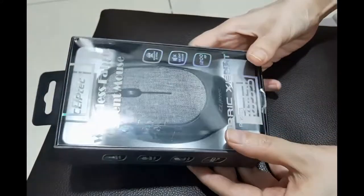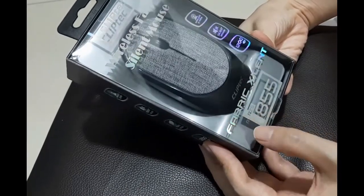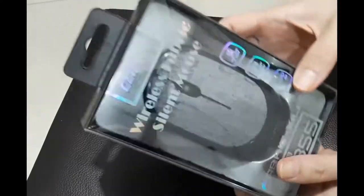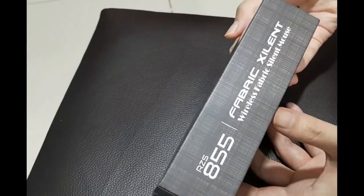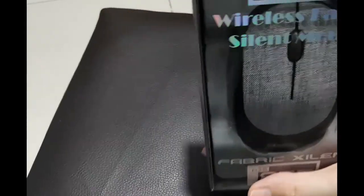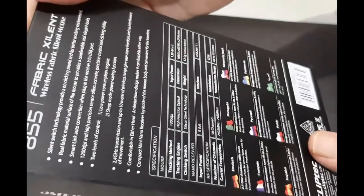Alright, so you can see here, this is the ClipTac Wireless Fabric Silent Mouse. The model number is RZS855, and it's the wireless 2.4 GHz Silent Mouse, also 1200 DPI. The box looks like that. I guess it's made in China.